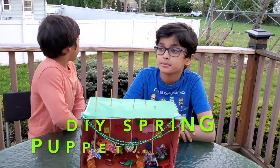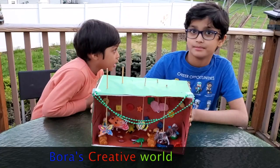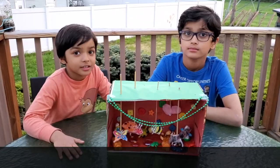Hi, my name is Ishawn, my name is Ines, and my name is Ishawn. Today we're going to be making a puppet show theater. This is how it looks like. Let's make it!